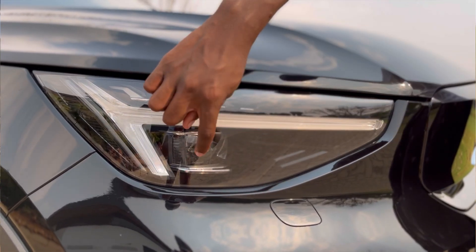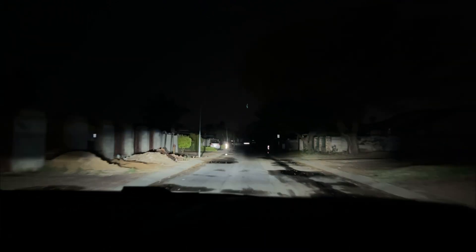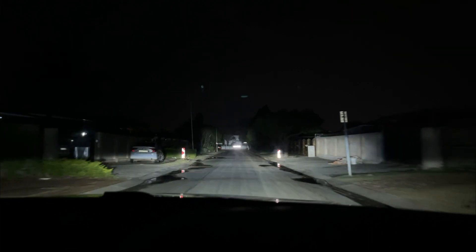Then you get these lights, which work very well especially at night because they use something called pixel technology — they can high-beam on the left, high-beam on the right, or high-beam around the car you're driving behind. That's something I really like about this car.